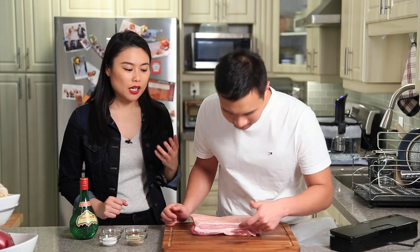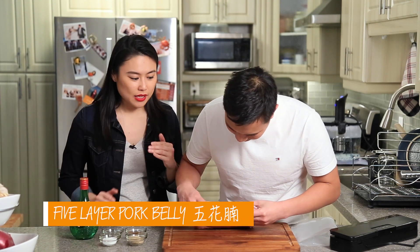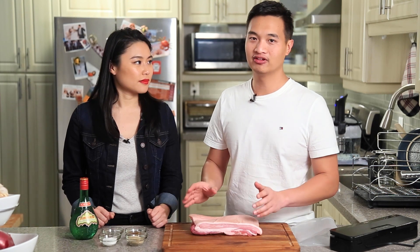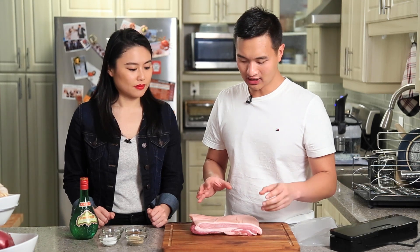When you go to buy pork belly at a Chinese supermarket or a Western supermarket, you look for the five layers — in Chinese it's called 'five layers of belly.' You can see there is meat, fat, meat, fat, skin. I like to choose the thickest piece of meat I can find, but also the leanest, because no matter what you're going to have enough fat. Go for whatever has the most meat-to-fat ratio. Also, look for a boneless piece — no bone or ribs — it makes life much easier later on.